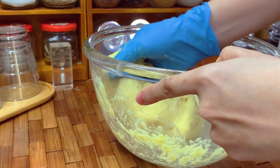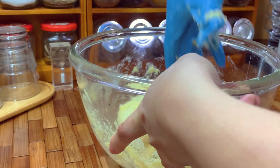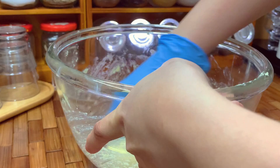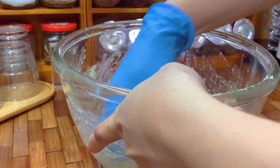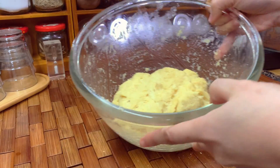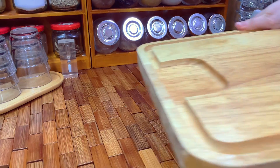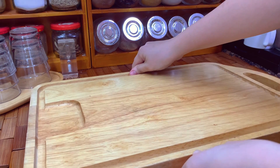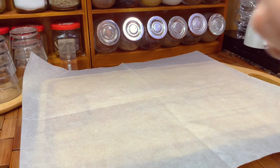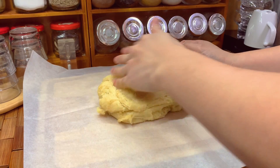Your oven should already be preheated at 180 degrees Celsius. Now to mold the dough, put down a sheet of parchment paper and flatten the dough.